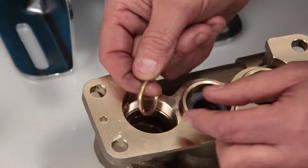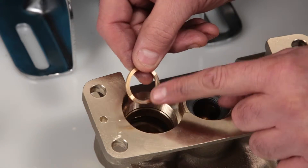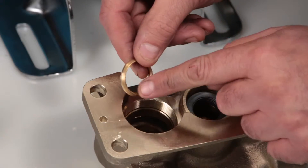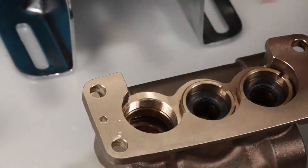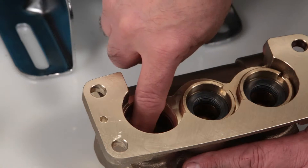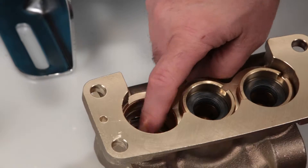The last piece to remove is the male adapter. Inspect for damage. Before you install the new packings, inspect the inside of the manifold, ensuring a smooth sealing surface.